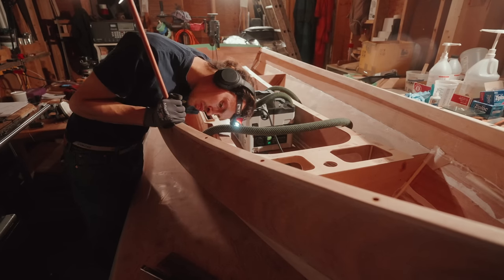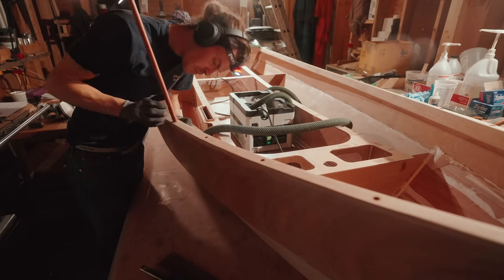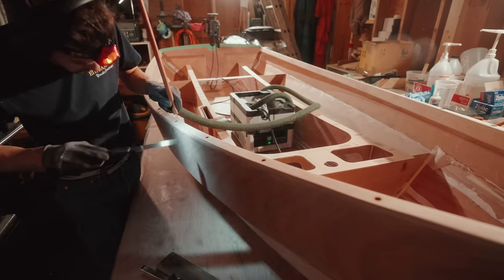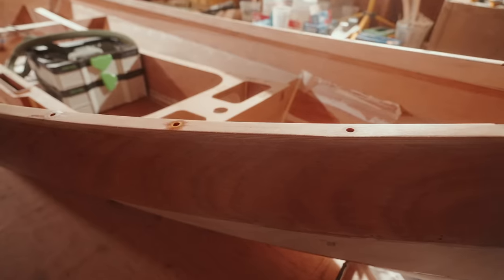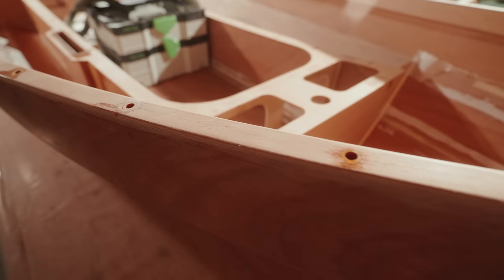The phenolic tubes — I believe these are made out of paper soaked in resin and rotated into a tube, which is very precise. The inner diameter and the outer diameter are perfect, and it's pretty hard. It's a good way of strengthening a hole wherever you have a bolt going through.